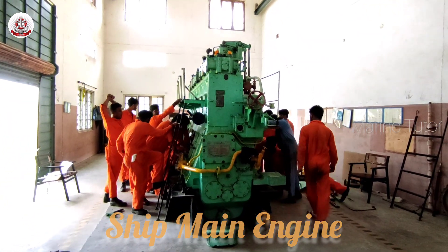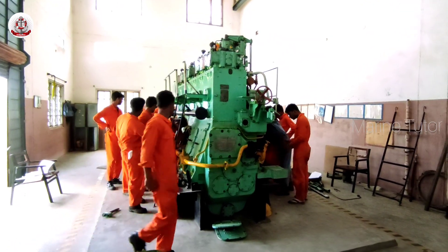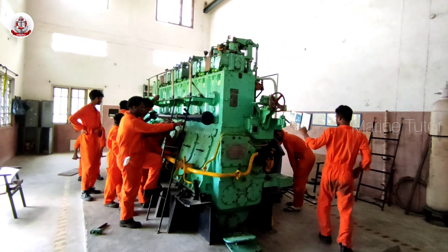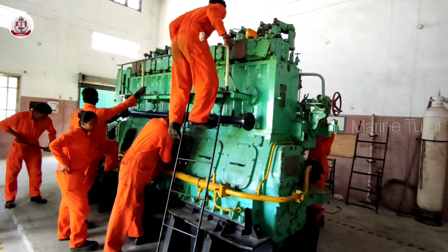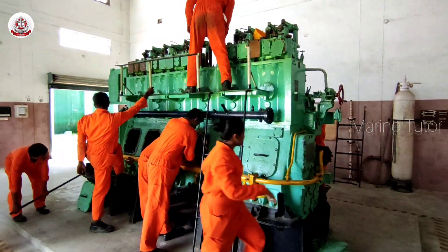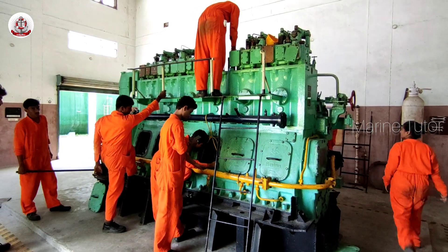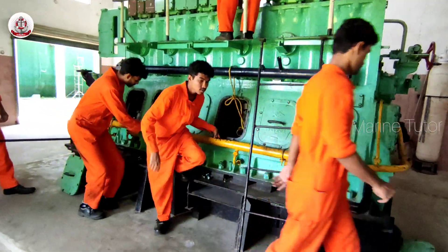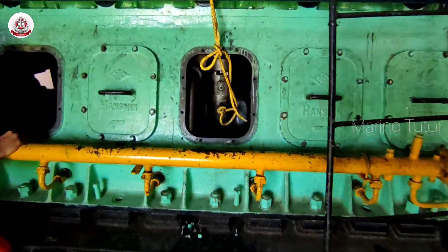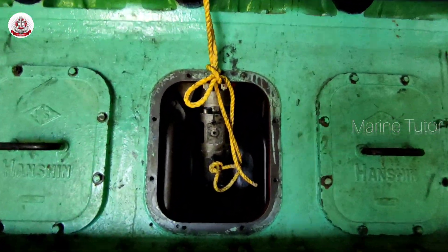A 1000 hp marine engine is a powerful propulsion system used in boats and ships. It is designed to generate 1000 hp, which is a measure of its output or performance. These engines are commonly used in large vessels such as yachts, ferries and commercial ships. They can be powered by various fuels including diesel, natural gas or even hybrid systems.